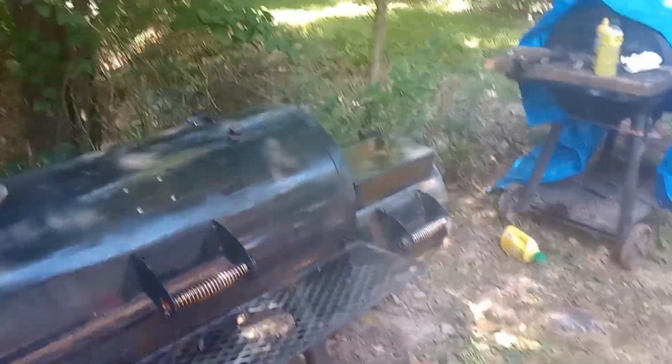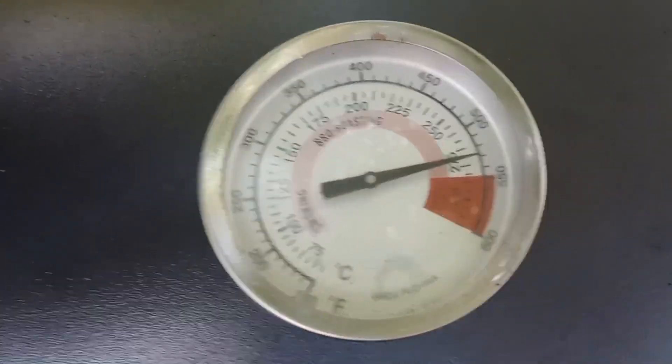200 already. Keep in mind, it's almost 100 out here today. It's 100 without a fire, so that's pretty good. It's been about an hour. I'll put another split on it. It's running about 550 — that ought to do it.